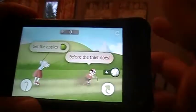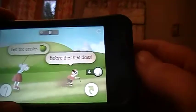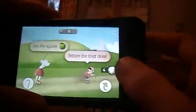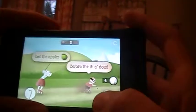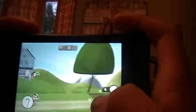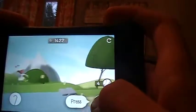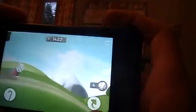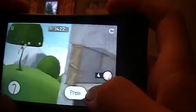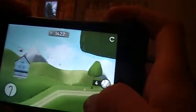So here it tells you to get the apples before the thief does. I have these baseballs that I can throw at the thief or through walls — I don't have to hit the walls, but you gather these in later levels. Those are just what I have left over from past levels. Here we go — this is the jump. You do flips every time you hold in the jump button. So if you just press it once it's a short jump, if you hold it in it's like a flip.